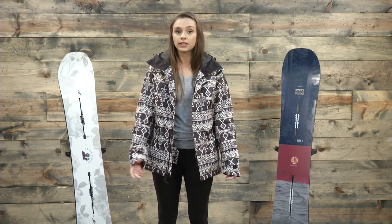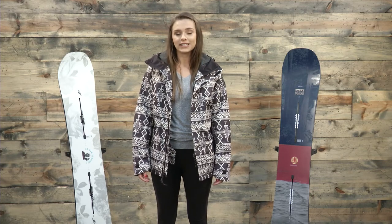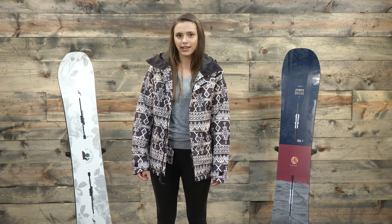In terms of the powder skirt, it is removable and has jacket-pant connectivity options. You can find the Burton Rubix Insulated Gore-Tex Snowboarding Jacket at thehouse.com.